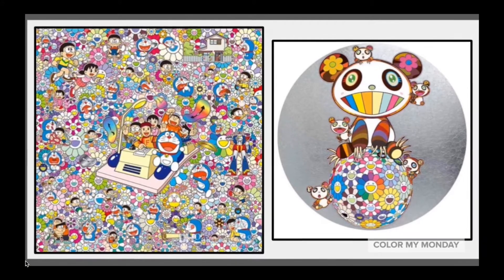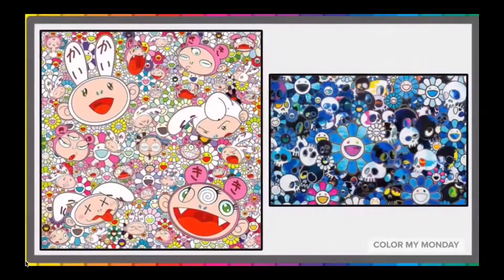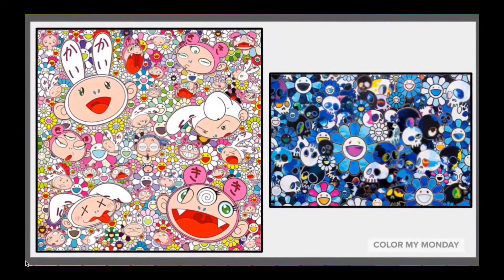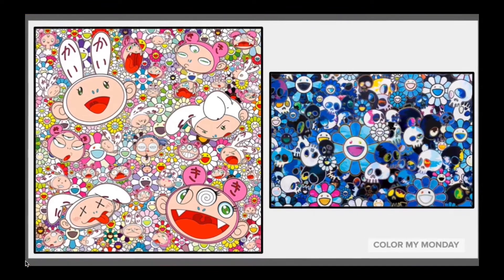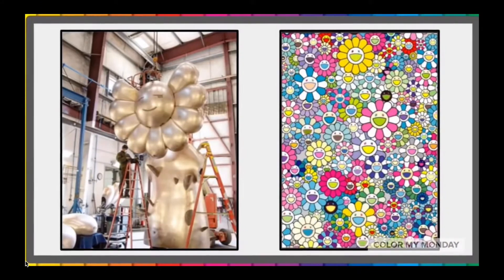Some of his best known patterns are smiling flowers, iconic characters, mushrooms, and skulls. In 1996, he created his own art factory where he is able to work on larger pieces of art like giant prints and sculptures.